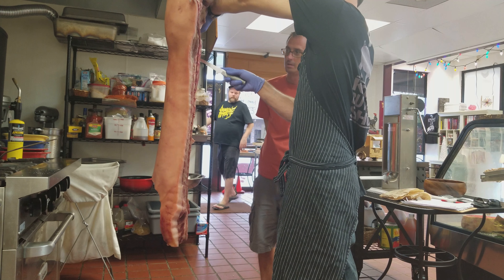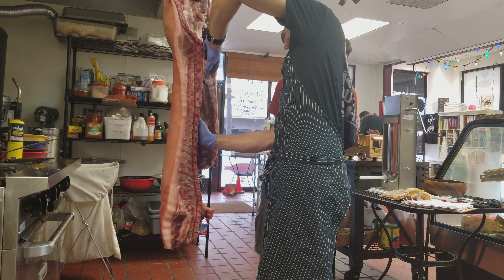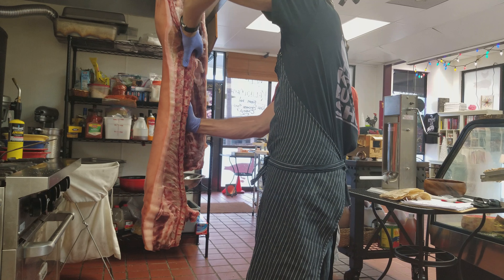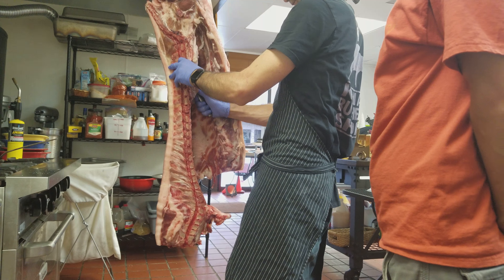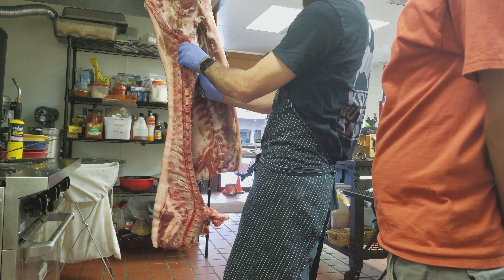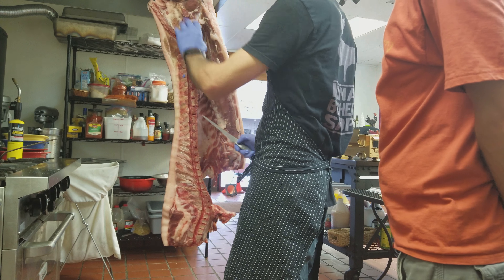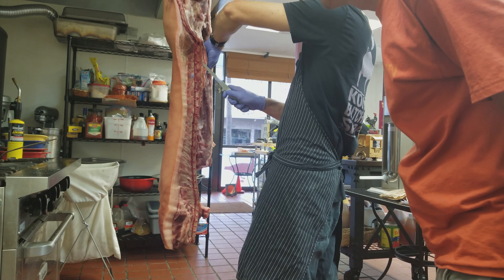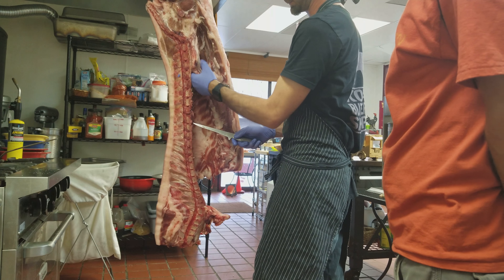Cut it off here. We're going to take the tenderloin right now. That's what everybody actually wants — just the tender loin. Everybody wants it. It's just that tender part right now, so everybody knows what it's at.